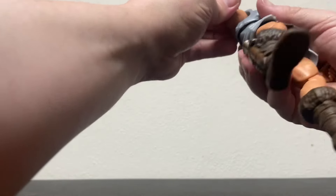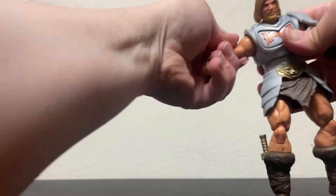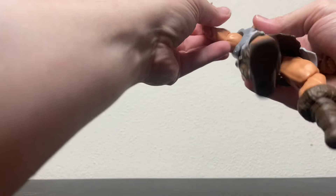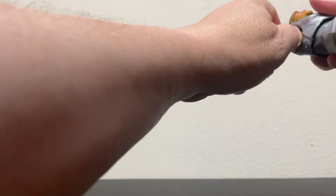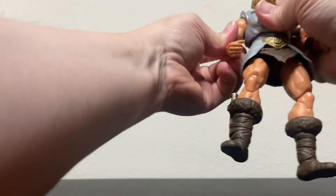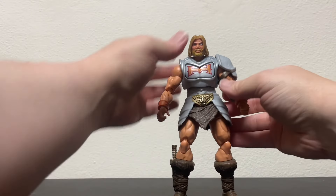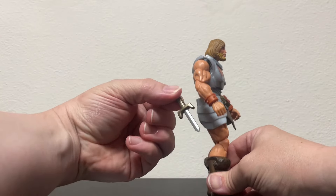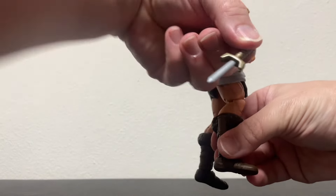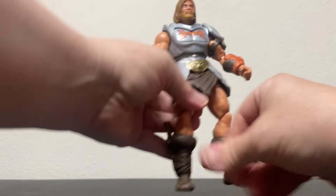Trying to make sure I'm putting his arm down the right way — he doesn't want to cooperate. There it is, my goodness. Sometimes it's the simplest things; I don't want to break his arm off. I had to check because as soon as I saw that, I was like, 'Oh cool, does that come out?' And it does. Very cool.